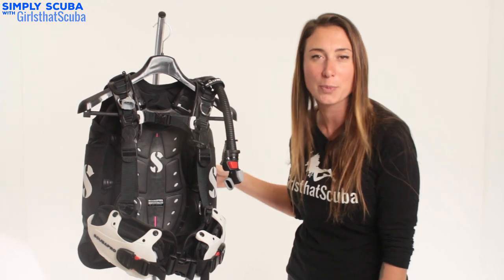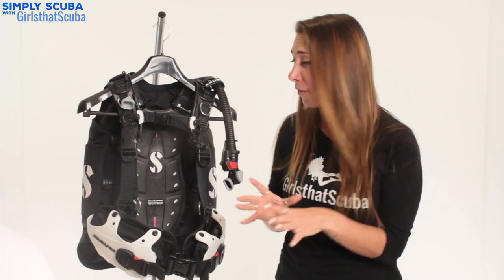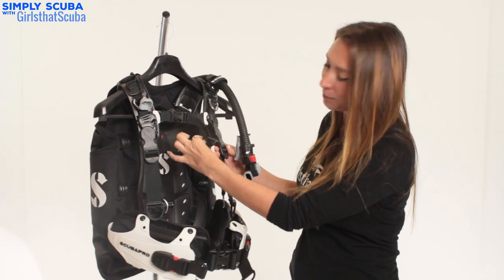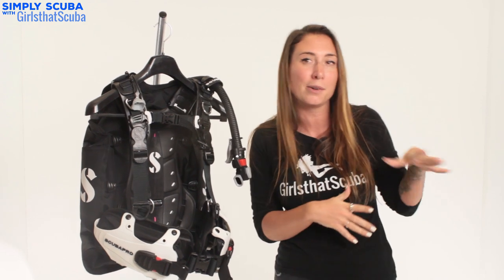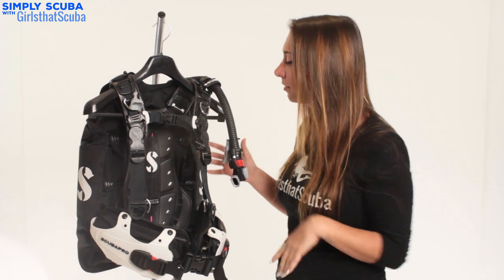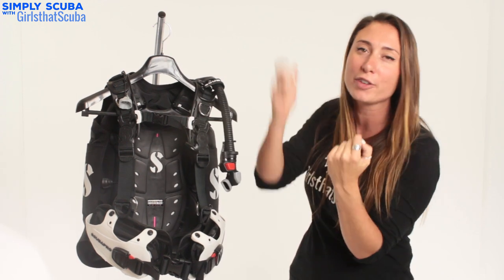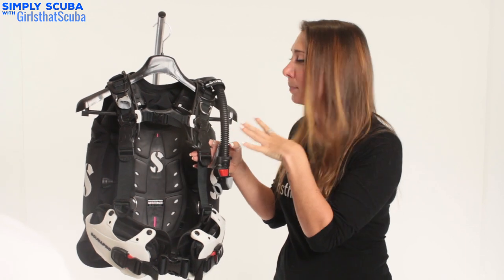Now we're on to the Scuba Pro Hydros Pro, which is a higher end BCD. A great thing about it is its monoprene construction — these straps here — which means it will stick a lot easier to your skin, stop it rolling about, and it dries instantly, which is really great for those last days of diving on holiday. These shoulder straps actually have a kit-up mode so they always stay up, which makes it a lot easier to kit up — you're not going to have to reach behind you trying to find your strap or need your buddy to help you.